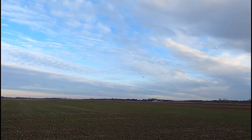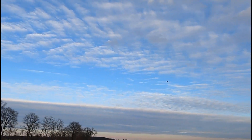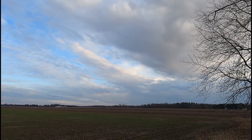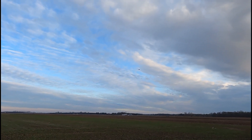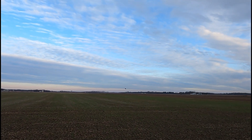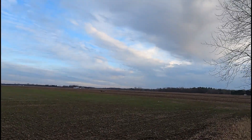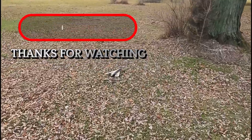Very cool. I should get her lined up for a landing here. See how slow she'll float — wow, that's pretty good, look at that. There it is folks — the Sky Viper Vector. Check them out, thanks for watching, have a great day!